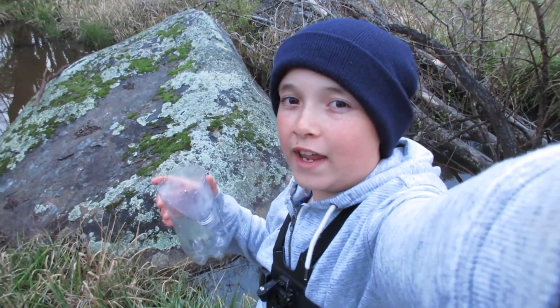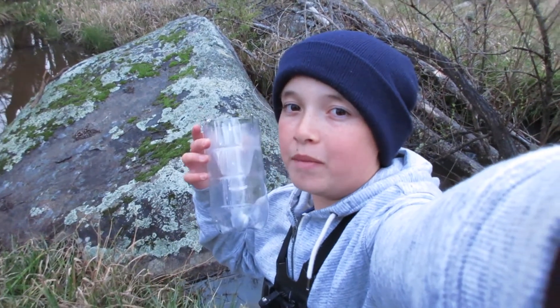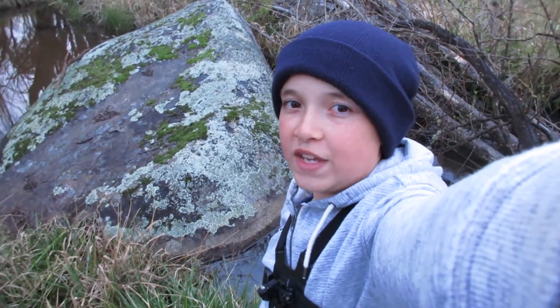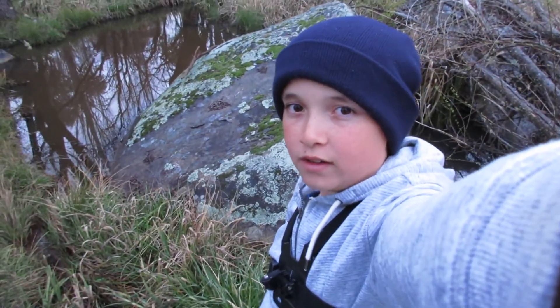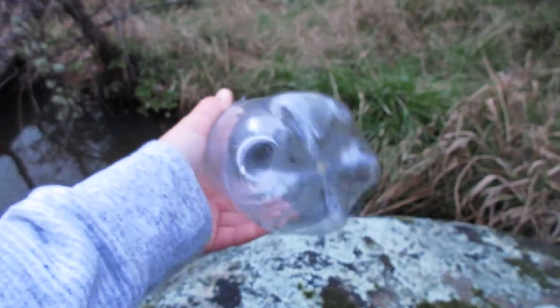G'day everyone, it is freezing right now — currently three degrees. So what I thought I'd do is come out with some homemade bait traps with dog food as bait and see if I can catch anything in the freezing weather. Here's our bait, just some dog food from Coles — you can pick it up anywhere.